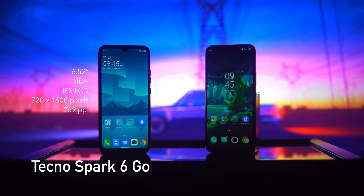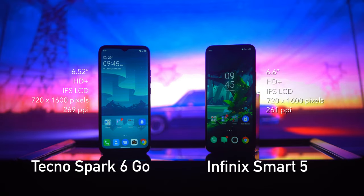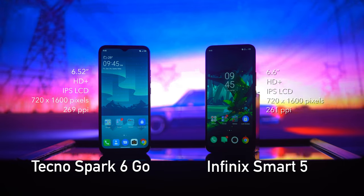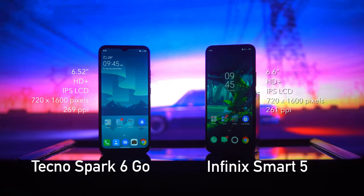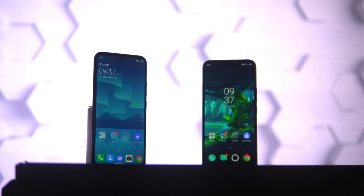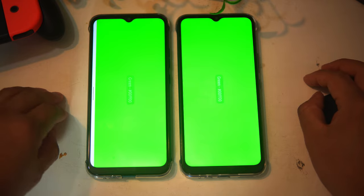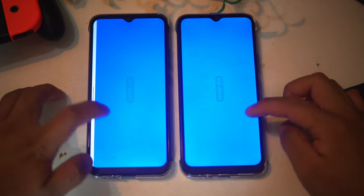Let's start with the display. These two phones are like siblings — every category will be almost identical in this comparison video, and so with the display. The Spark 6 Go has a 6.52-inch HD+ LCD screen with 720 by 1600 pixels and 269 pixels per inch, compared to the Smart 5 with a 6.6-inch HD+ LCD screen with 720 by 1600 pixels and 261 pixels per inch. The slight difference in pixels per inch is because the Smart 5 has a slightly bigger screen, but you won't see the difference in real life side by side. Both have the same brightness level, 60Hz refresh rates, a 20:9 aspect ratio, and neither has wide color gamut. Even with color tests these two phones are identical, so this part is a draw.